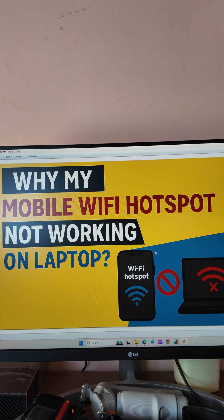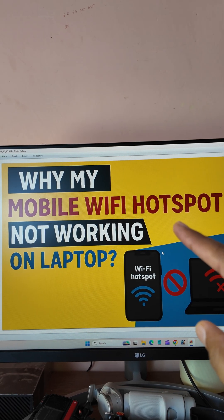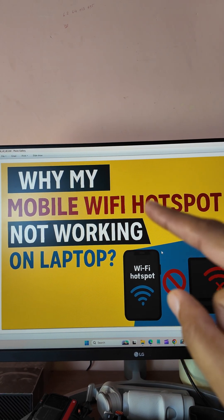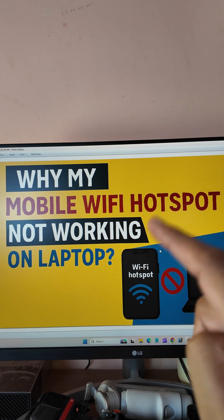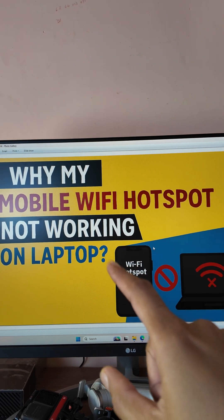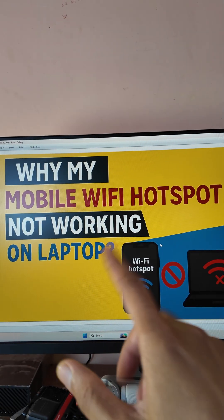Why is my mobile Wi-Fi hotspot not working on laptop or computer? I'm going to show you how to do it today. First of all, promise me that you're going to subscribe to the channel after watching this video if you get successful, and comment down below.